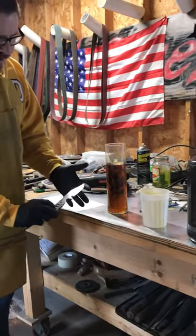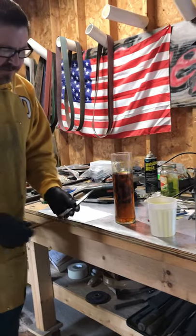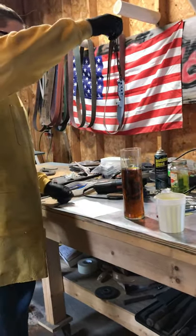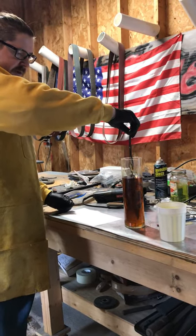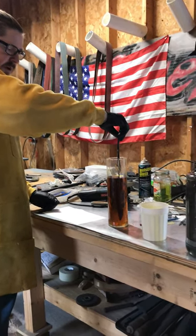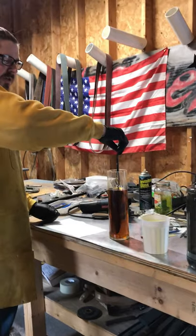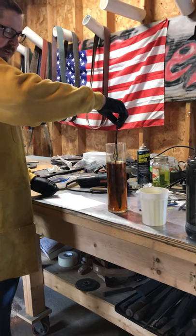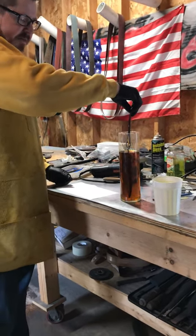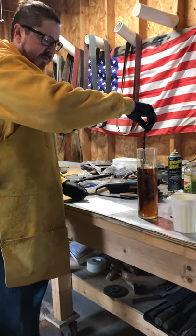We'll see the reaction almost instantaneously. The longer we leave it in, the deeper it'll etch. But for a Warikomi or a multi-layer steel like this, it's only going to etch the high carbon steel or the core of the blade.